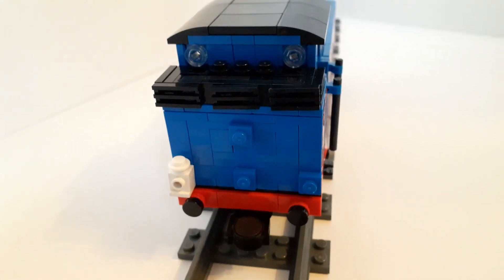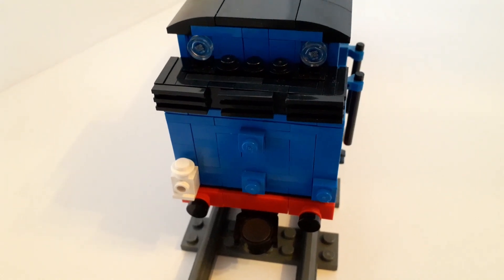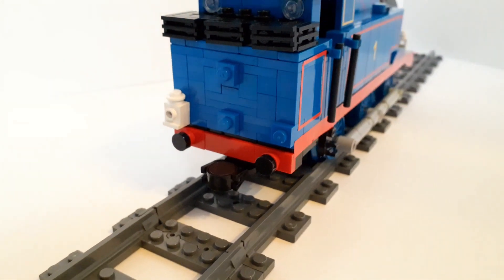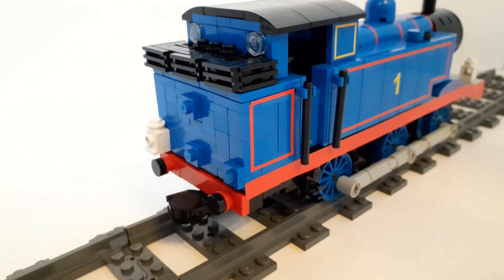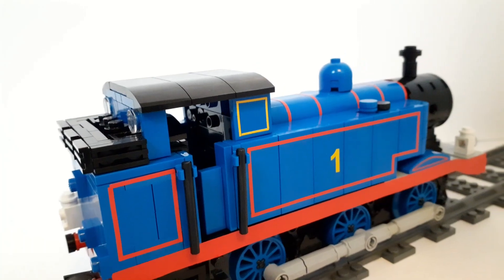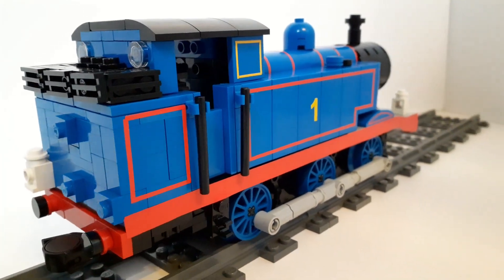Overall, to have my new E2 in the form of Thomas is something I would very much prefer. Whilst having a normal E2 would be nice, I can't help but make this be Thomas. It's much more recognisable and I can definitely look at this and enjoy it more.